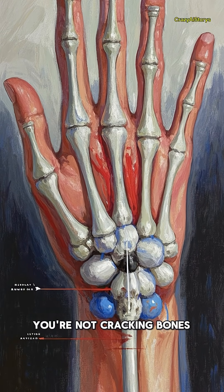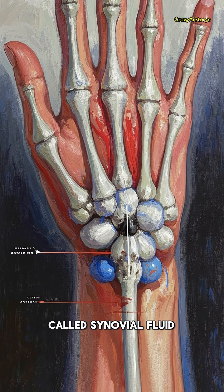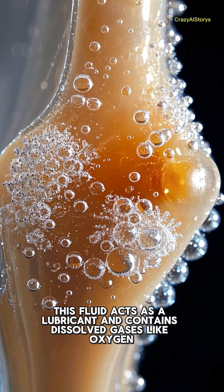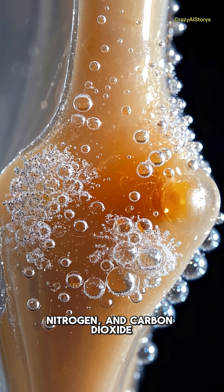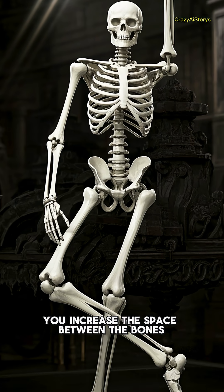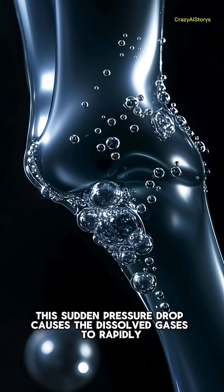When you crack your knuckles, you're not cracking bones — you're releasing gas from a special fluid in your joints called synovial fluid. This fluid acts as a lubricant and contains dissolved gases like oxygen, nitrogen, and carbon dioxide. When you stretch your joint, you increase the space between the bones, which lowers the pressure inside the joint capsule.